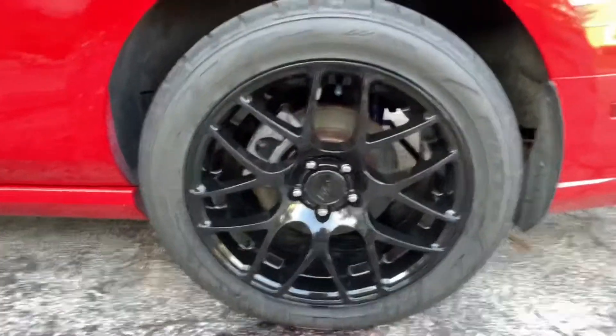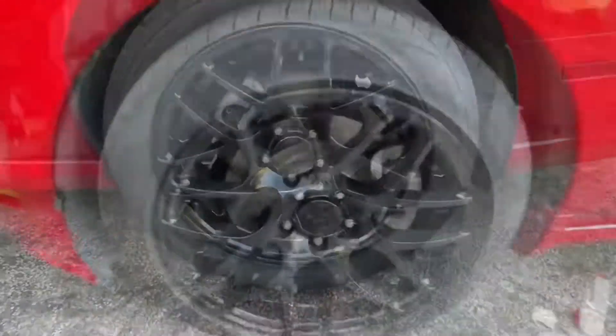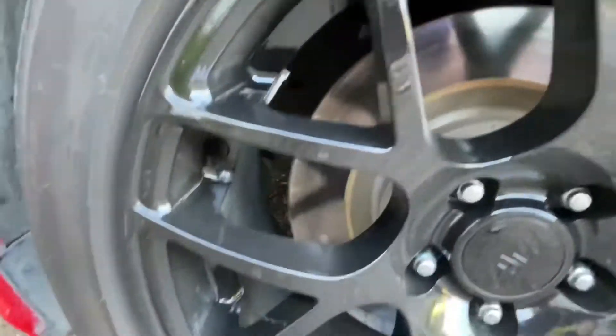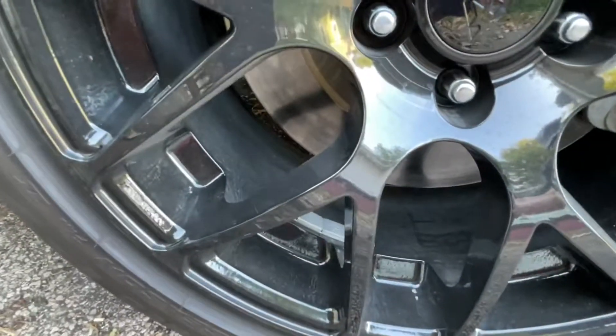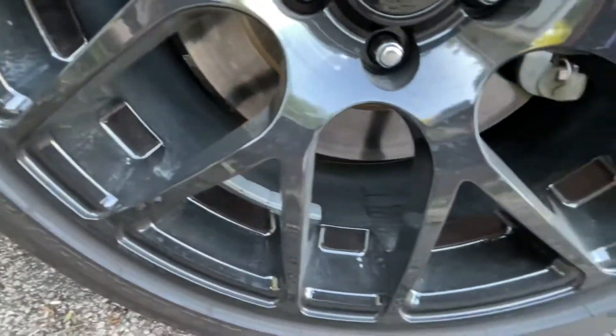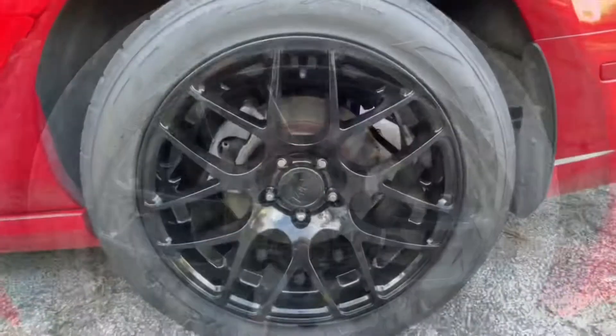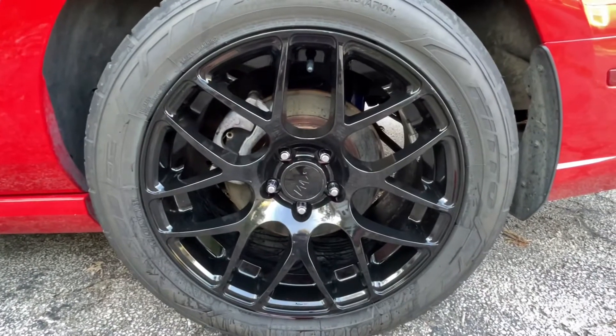With that being said, let me take you to the front and show you the difference. These are the wheels up front and they're just no shine, absolutely filthy. And after applying the cleaner, they look about as fantastic as I can get them.